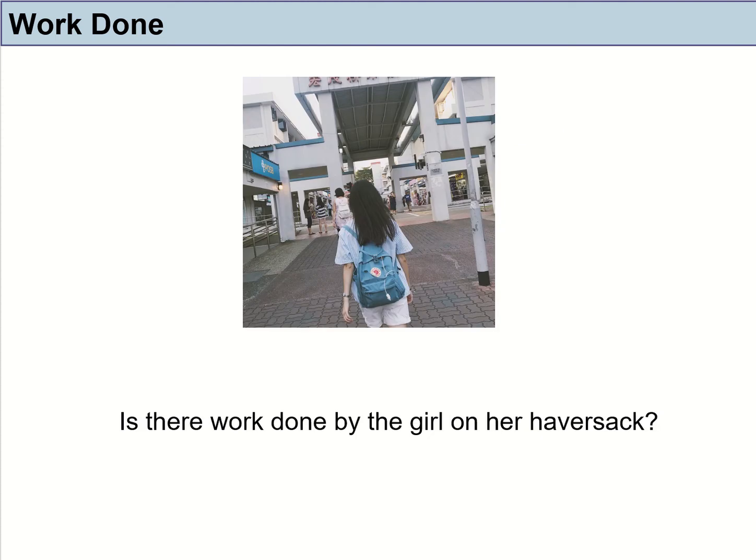One more example: a girl is carrying a haversack on her back and crossing the road. Do you consider that the girl is doing work on her haversack? In order to hold the haversack up, her shoulders exert a force upward to support it. But the haversack is moving in the same horizontal direction as her body. The force and the movement are not in the same direction — they are perpendicular. So there is no work done by the girl on her haversack.